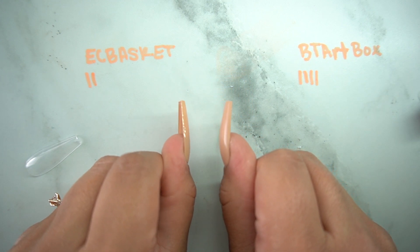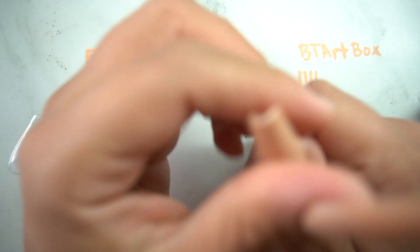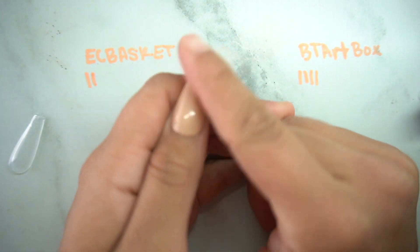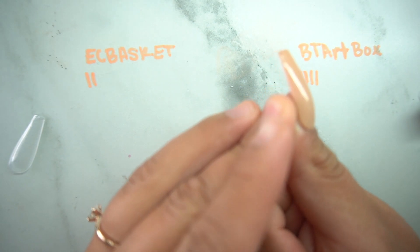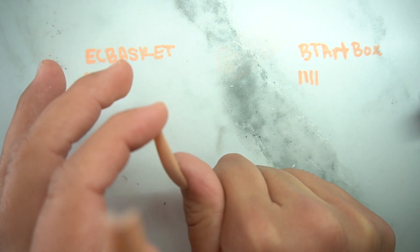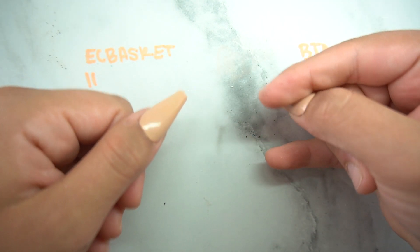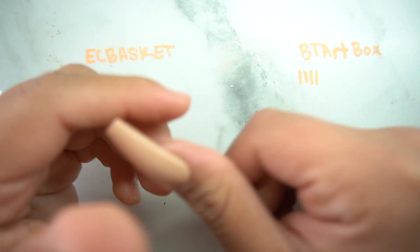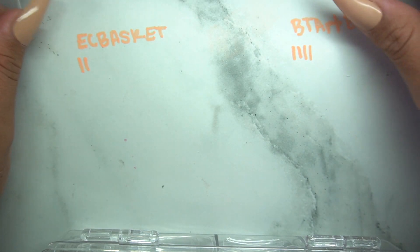The apex on them is so different — BT Art has a clear apex and EC Basket does not. I feel like the apex makes it look more like an acrylic nail, so if you're going for that look, BT Art is the one. Strength-wise at the tips, neither one really bends — let me know what you think down below. The application of them is different, which I'll go over in a second.